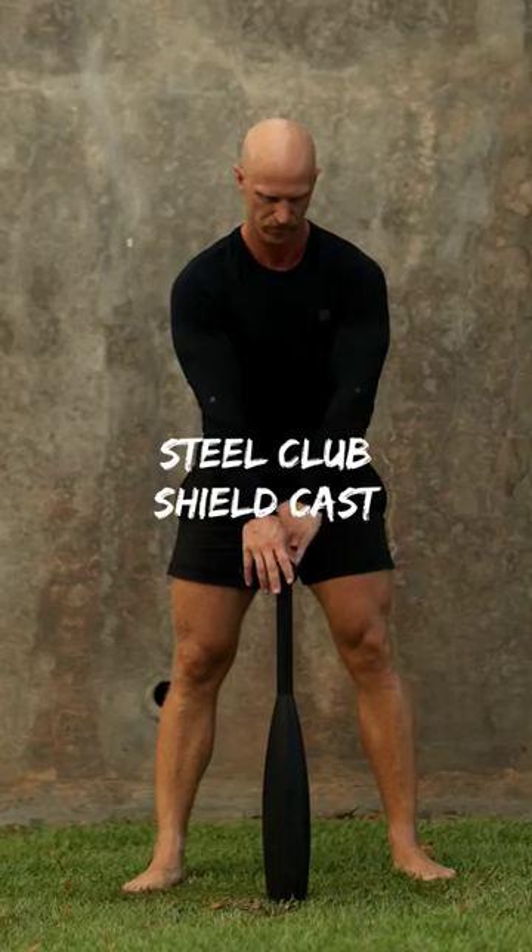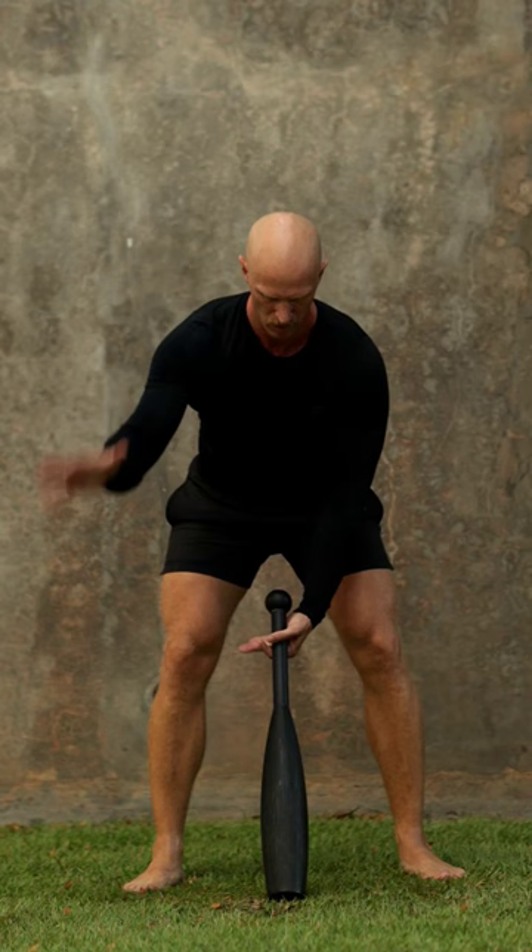Establish a stance where your feet and the steel club create a triangle. Right hand on the bottom will be at the top as you flip it over. Establish balance here.